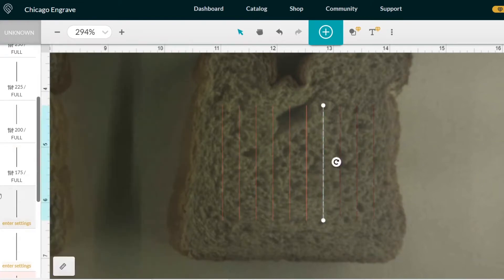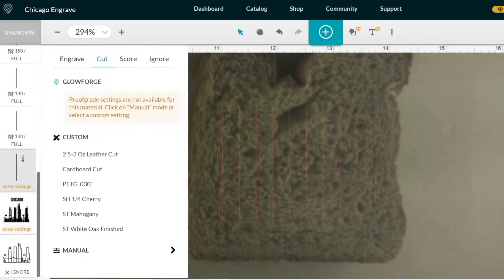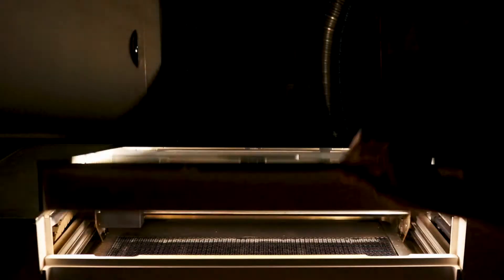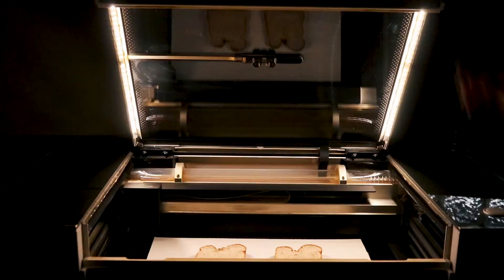To try and find the right balance, I'll set up a few straight lines with different speeds and full power. The bread might just light on fire as soon as the laser starts cutting through it, but I guess we'll find out. With the project file ready to go, I turn on my Glowforge laser cutter, place a piece of scrap material onto the crumb tray, place the two pieces of toast onto it, and start the process of laser cutting and engraving.